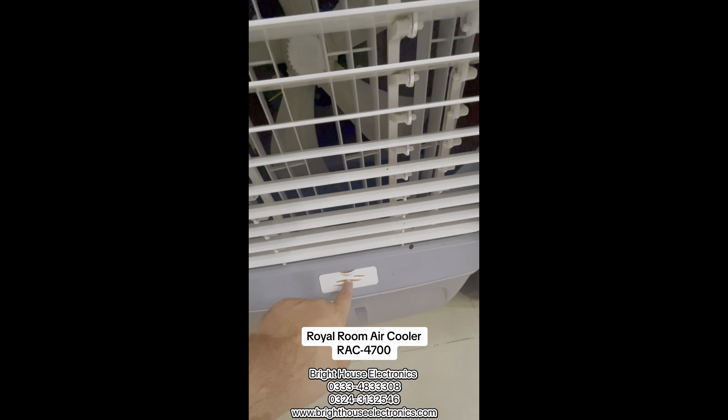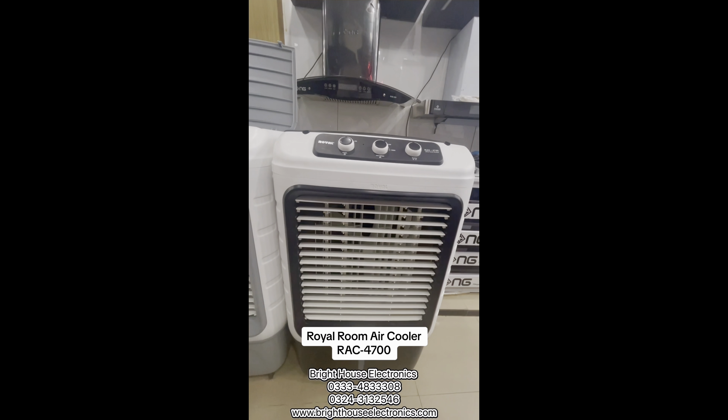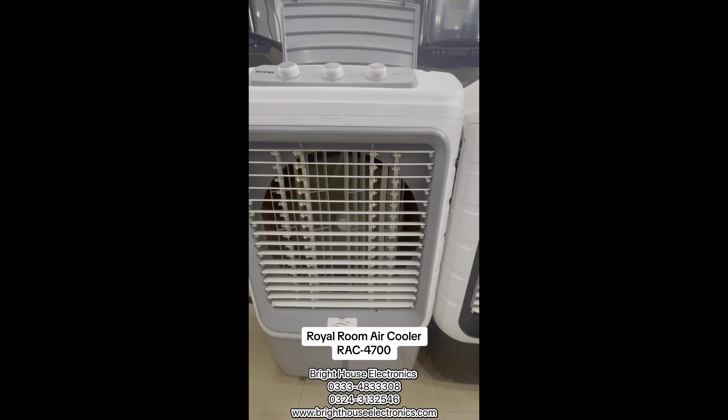This is a new unit. You can see that you can use a scent or a perfume with it. You can see what you have on the inside. This is a short one. And this features a big swing.